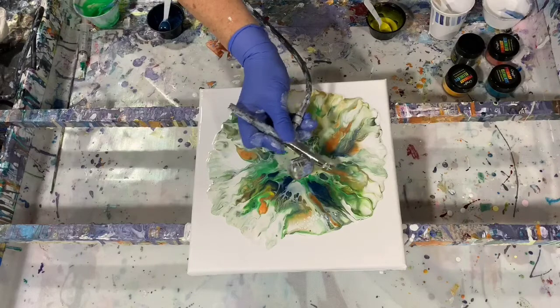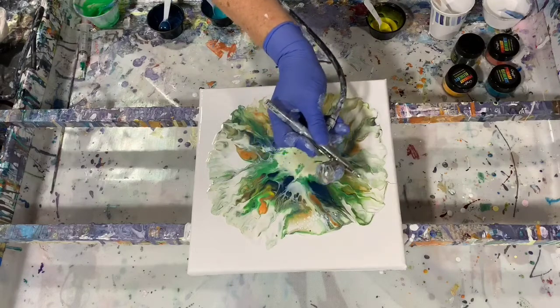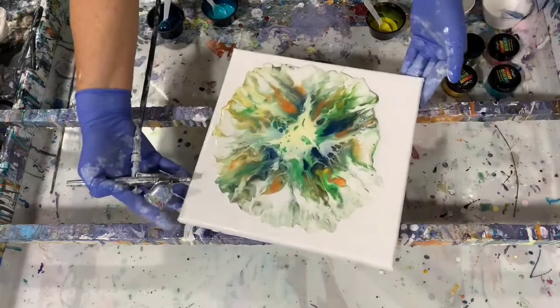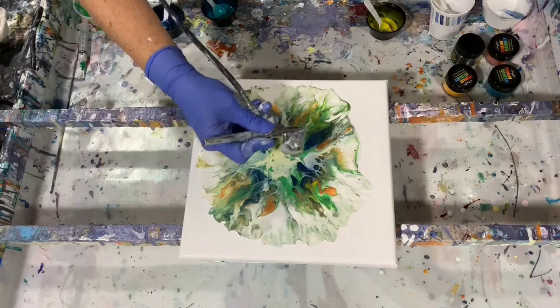If you turn your air compressor nozzle to the side like I have it, you can blow a larger range of paint out than using it straight down. Straight down you'll almost leave a little tunnel of paint coming out.